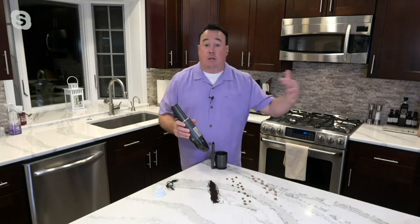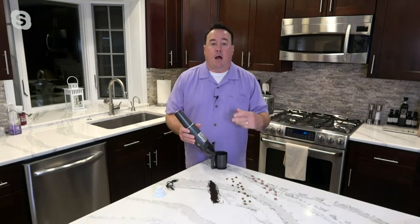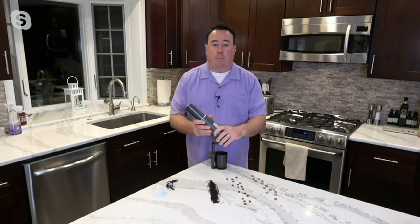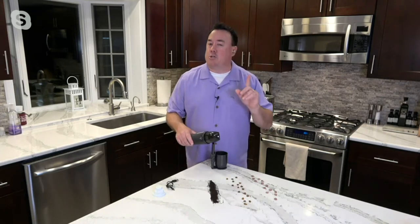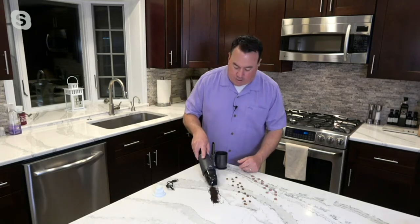Twelve minutes is all you need because you're not cleaning your whole home with this — this is just a quick, everyday cleanup. I've had this in my own home for probably six or seven months, at least, if not longer. I'm not sure a day goes by that I don't use it, because you're getting the lightweight and you're getting the power.